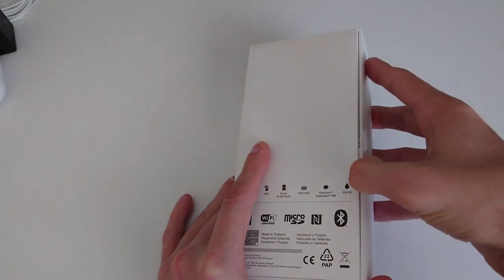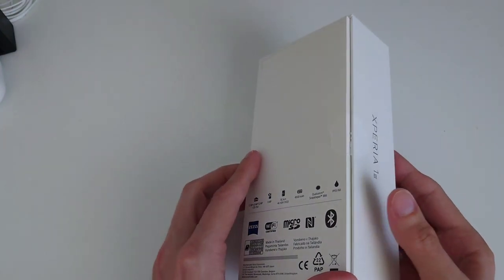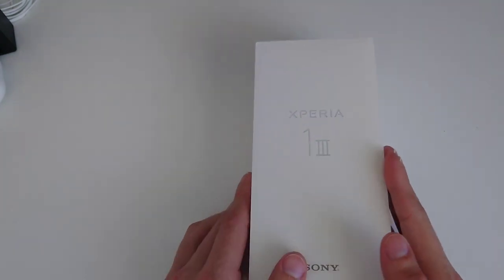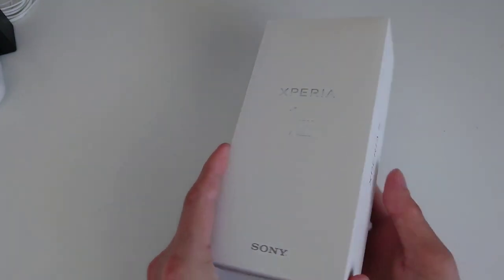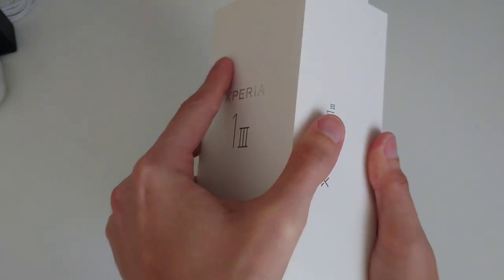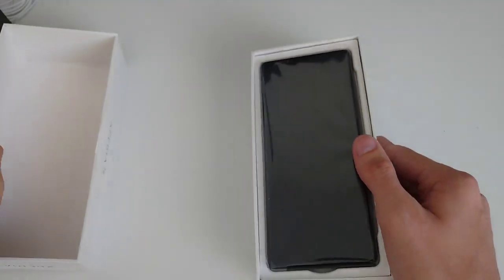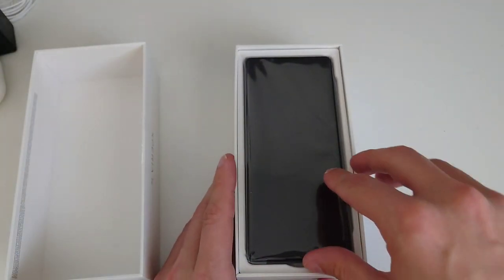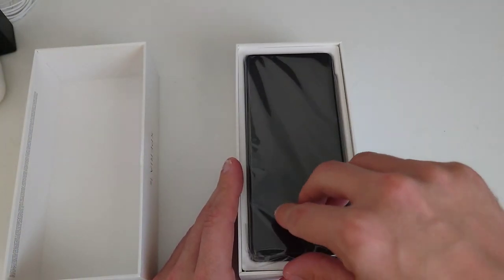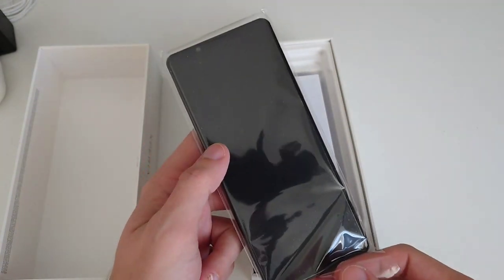It has IP65/68 water and dust resistance. It's a pretty boring box because Sony decided to reduce plastic waste, making everything more paper-like. But ironically, to open it up you have to pull this tab here — and the first thing you see is a phone wrapped in plastic. Sony, maybe in the future you can get rid of this plastic bag as well.